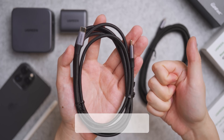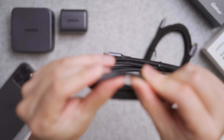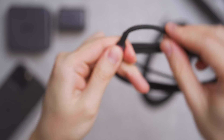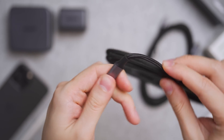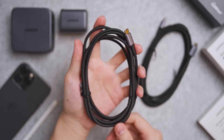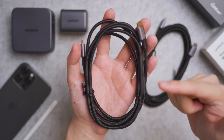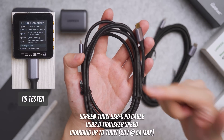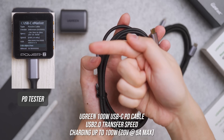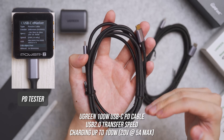The Ugreen 100W USB-C to USB-C PD cable comes in one, two, and three meter length options with nylon braiding, and the ends can bend at awkward positions and still function. It's built tough and meant to last. It's capable of charging up to 100W thanks to a built-in eMarker chip, which I validated with my tester — it does have that chip to run at that high wattage.